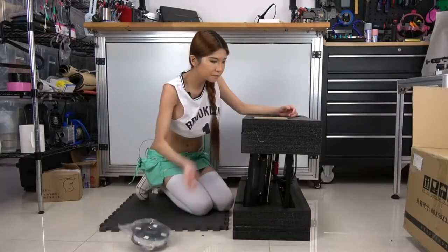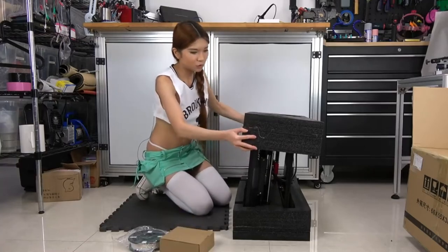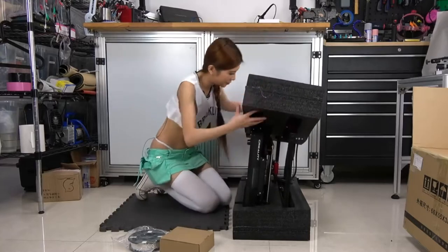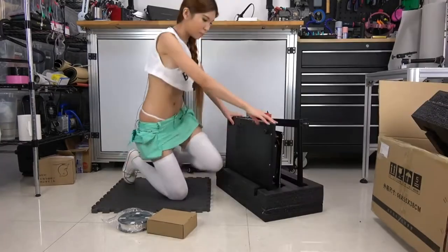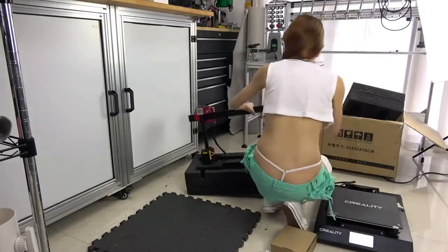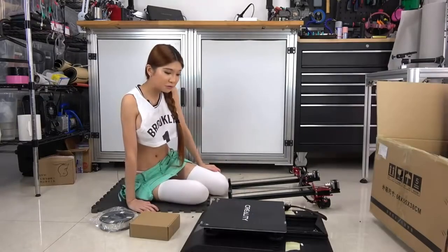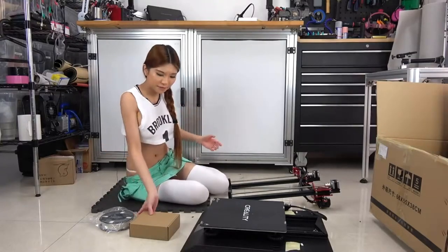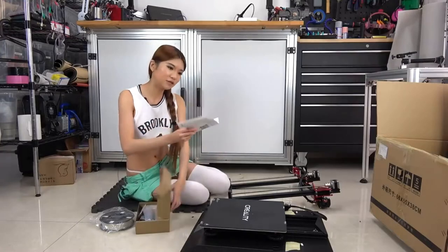On the side we have a spool of filament. Now I'm going to remove the foam from the side. Looks pretty simple — looks like I only need to put these two pieces together. But let's see if they have instructions. Yep, there are instructions over here.